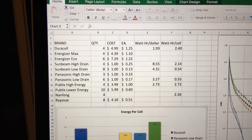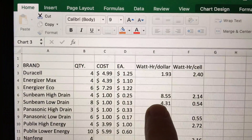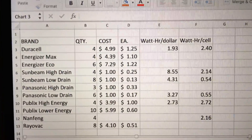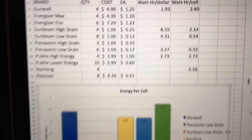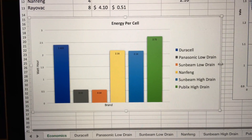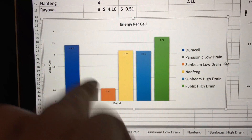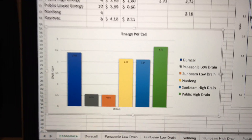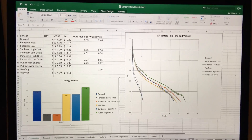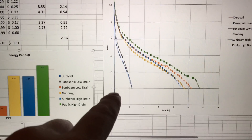The Sunbeam high drain is currently taking the cake on watt hours per dollar and has a fairly comparable watt hour per cell compared to Duracell. The Publix high drain has the highest watt hours per cell, second is Duracell, then the Nafang brand ones that came with the mop, then the Sunbeam high drain, and then the two carbon zinc batteries. The carbon zinc ones are also a lot lighter — you could probably tell if a cell is carbon zinc or alkaline just by its weight.